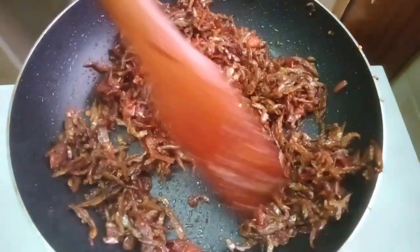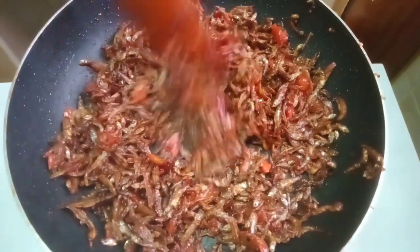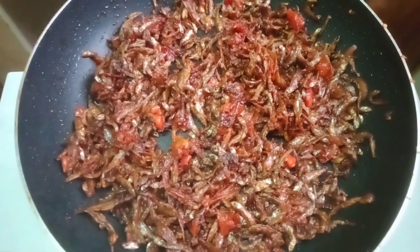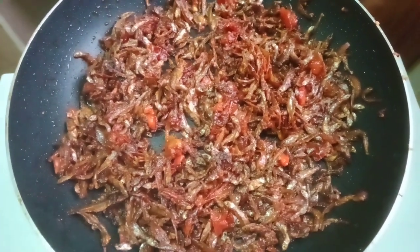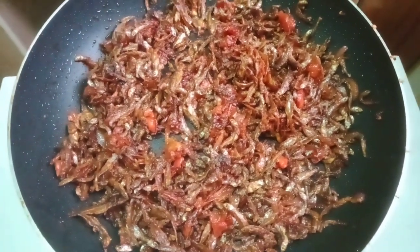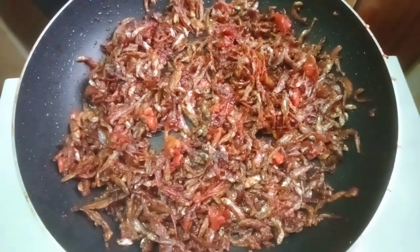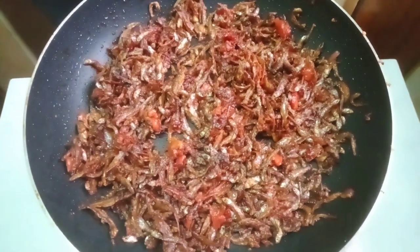As you can see it is very good, it looks very nice. Prepare your ugali and you'll enjoy. Thank you so much for watching this video to the end. Make sure you subscribe and like this video. Bye!